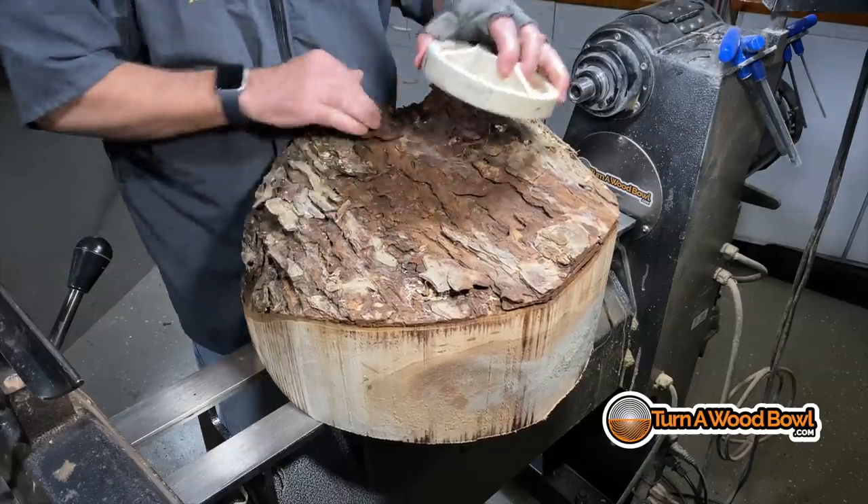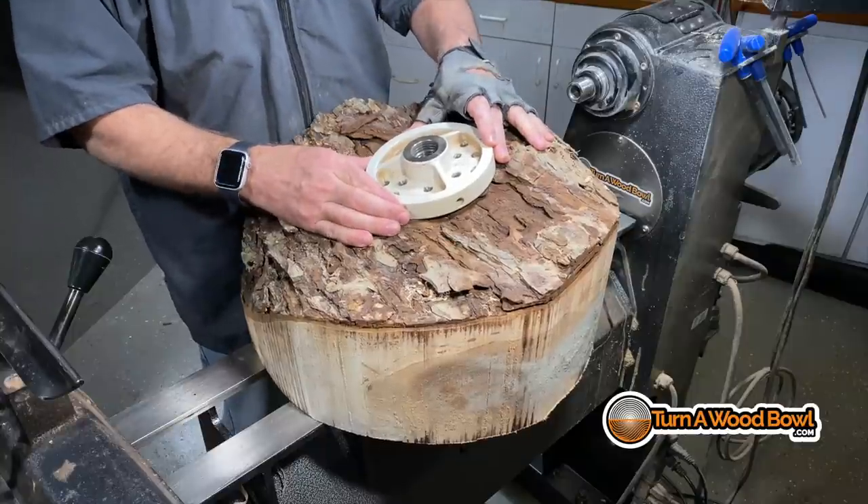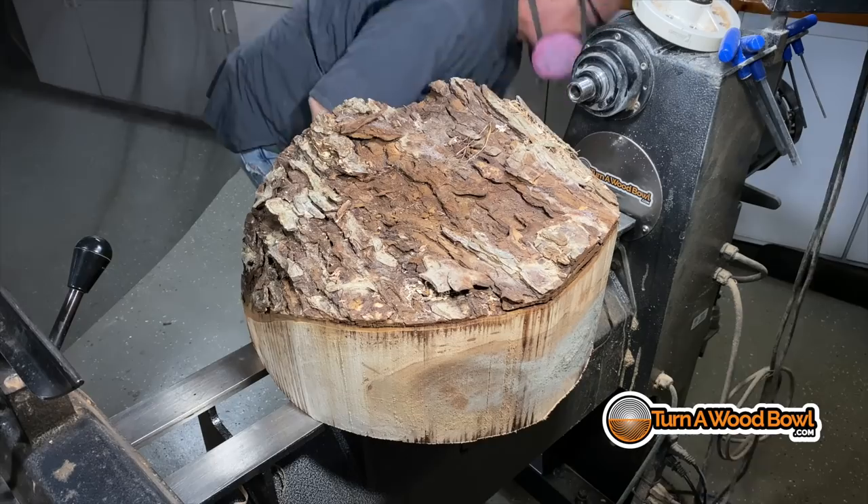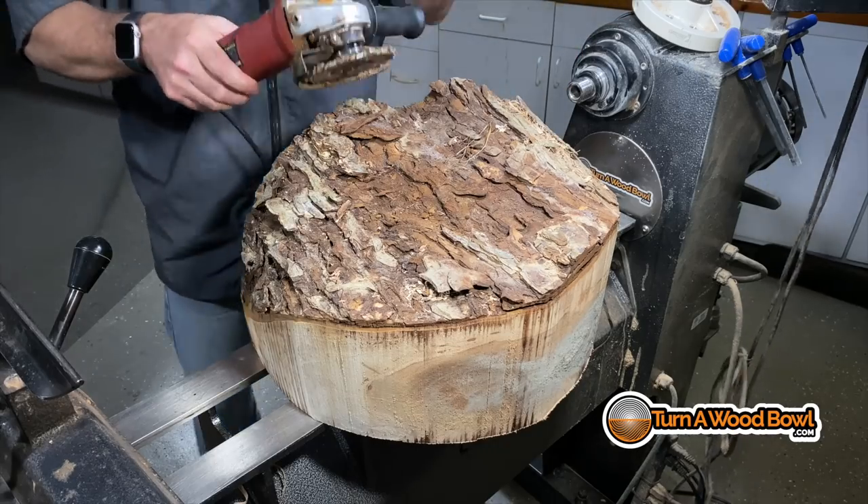We've got a lot of things to do here, but the first thing we have to do is attach a large faceplate to the center of this, and to do that I have to clear off some bark on the top. There are several different ways we can clear off this bark. I'm going to be using a pretty large faceplate. This is a big bowl blank — it's about 80 pounds and 19 inches in diameter.